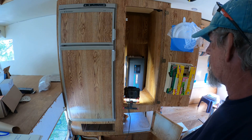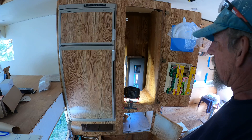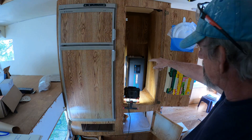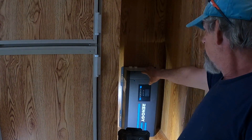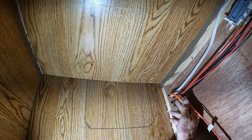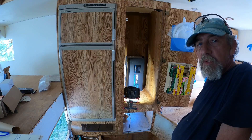I'm looking at how to hide this inverter charger. My thought is to maybe mount it on the wall like that, but all the terminations are up here, and the fan that pulls air through is right here. This will be flipped over and pointed down into the compartment below where I'm going to do the batteries and all the other electrical stuff.